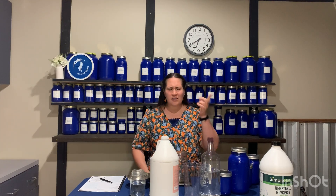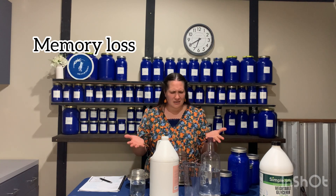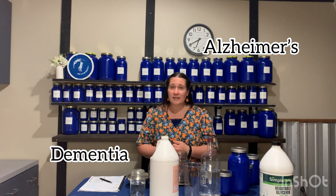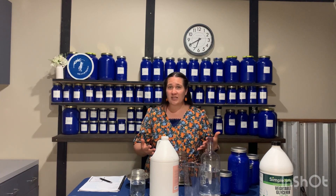Hello friends! Do you or someone that you really care about struggle with memory loss? You can't seem to remember why you came into your room? Or maybe you have a friend or loved one who's dealing with something more serious like Alzheimer's or dementia? Well today we're going to talk about a couple really awesome brain herbs that can help to stimulate the brain and increase circulation.